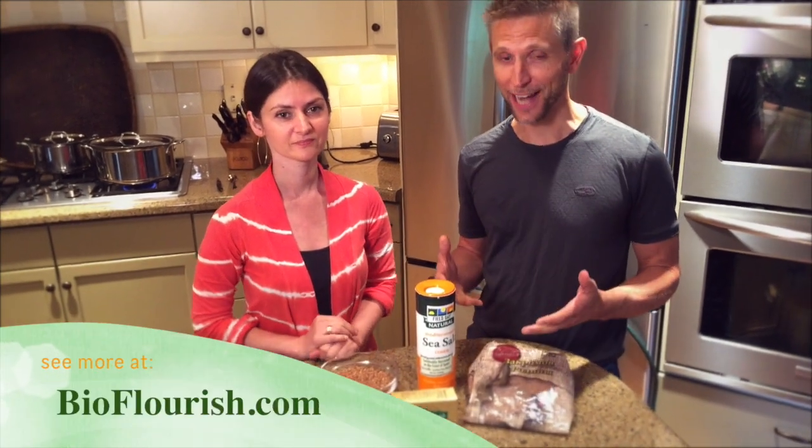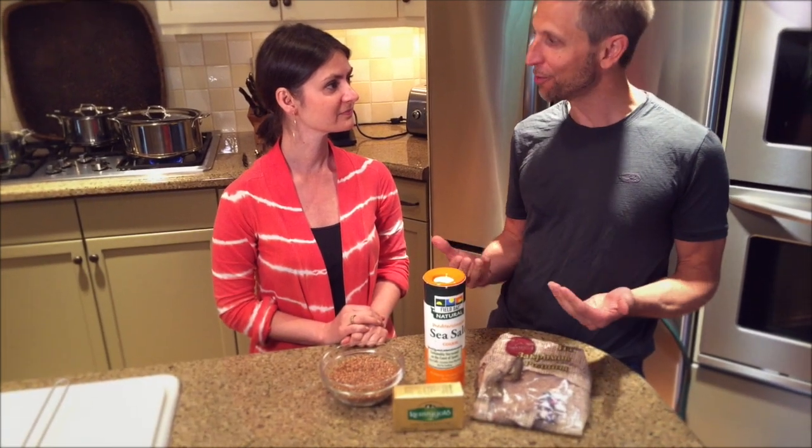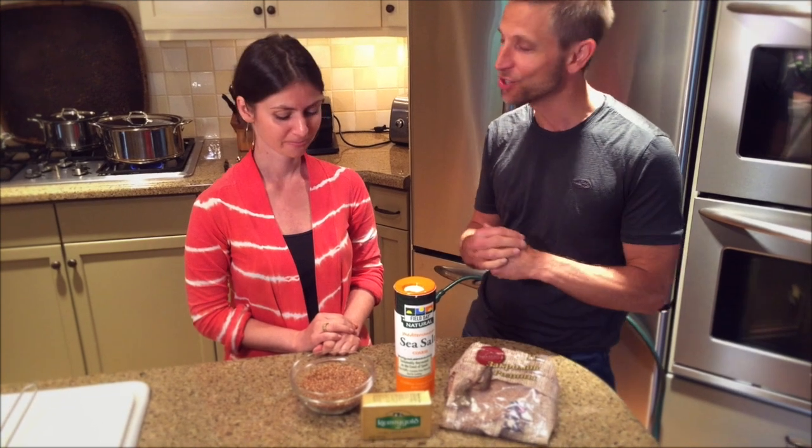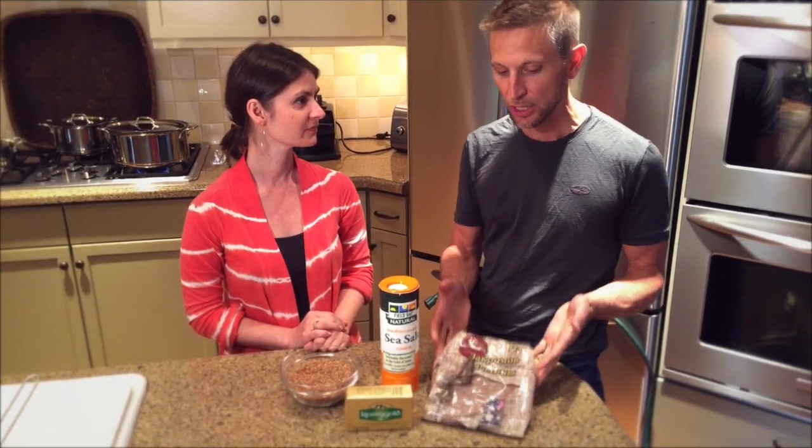Hello and welcome back to Kitchen Voyeur, the show where we show you not only how to cook, but tell you a little bit about why it's good for you. Today our featured recipe is whole kernel buckwheat. Nino's going to help me out with this because she has a Russian way of doing it and a Russian way of choosing the actual kernels.